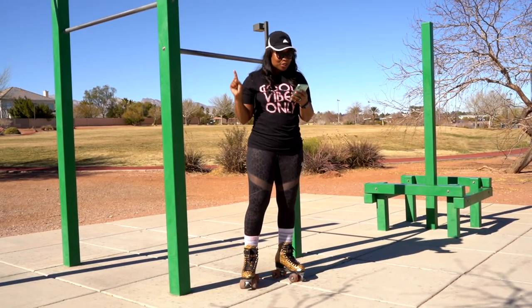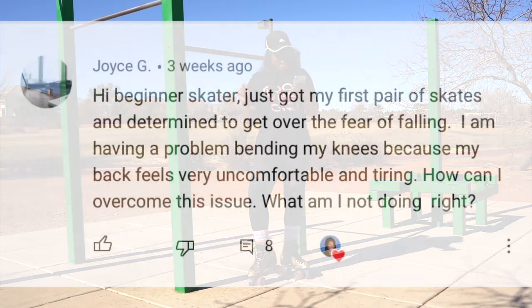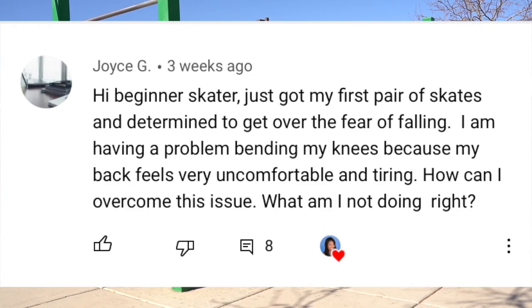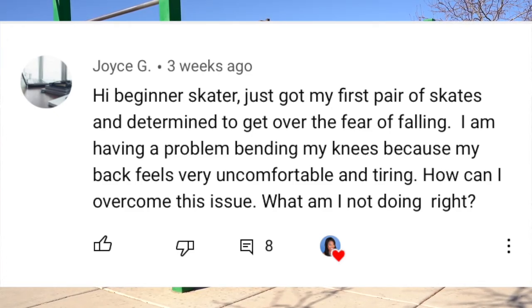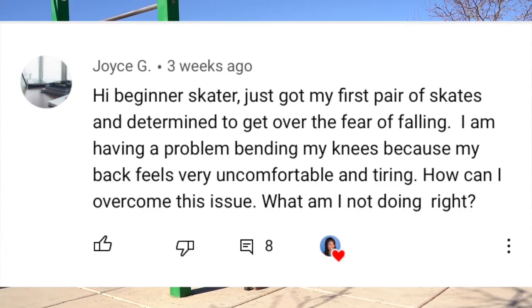I have a really good one here. This one is from Joyce G: 'Hi, beginner skater. Just got my first pair of skates and determined to get over the fear of falling. I'm having a problem bending my knees because my back feels uncomfortable and tiring. How can I overcome this issue? What am I not doing right?'